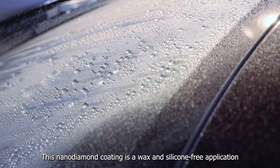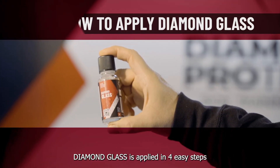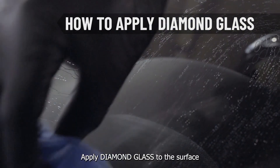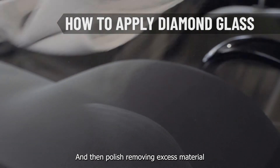This NanoDiamond Coating is a wax and silicon-free application with a slow flashing time requiring no professional experience. Diamond Glass is applied in four easy steps. For optimal bonding, clean with Diamond Glass Prep. Apply Diamond Glass to the surface. Wait 10-15 minutes and then polish, removing excess material.